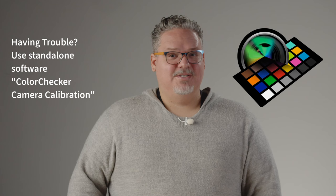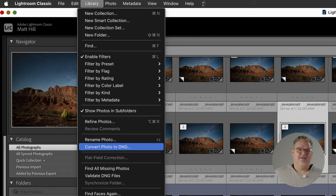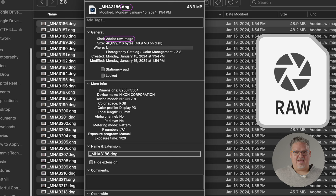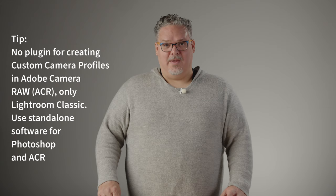If you have an image that will not export, try the standalone software. You can create DNG camera profiles using the color checker passport and its Color Checker Camera Calibration software. You must first convert your proprietary RAW file to DNG for this software to work. These DNG camera profiles will save to the folder in Adobe Camera Raw. There's no ACR plugin — there's only a plugin for Adobe Lightroom Classic.